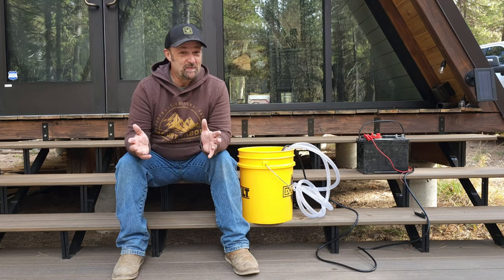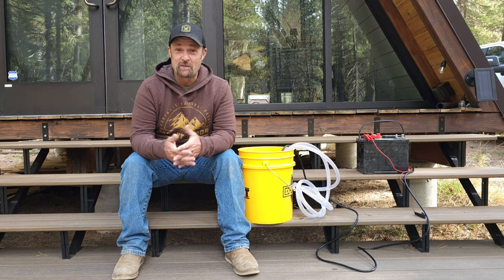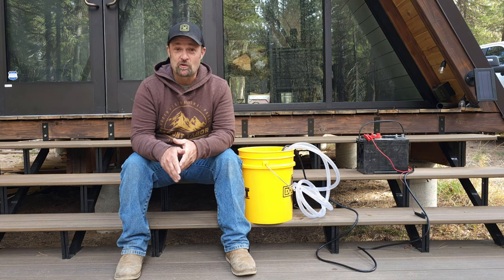This little pump seems to be doing what it was designed to do. I'm super excited to get this thing installed, and I'm going to be doing that in the next couple of days. I'll leave a link to that video down in the description below, as well as a link at the end of this video to that install.